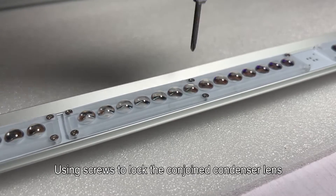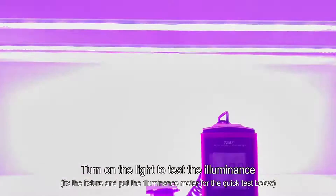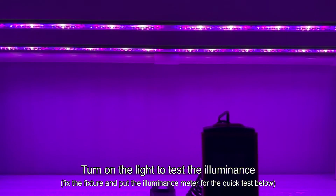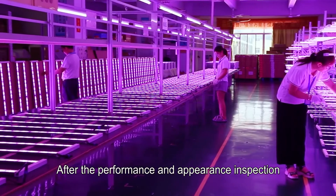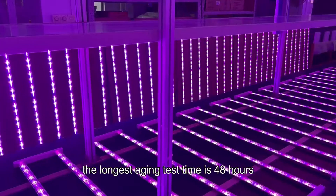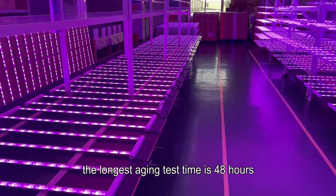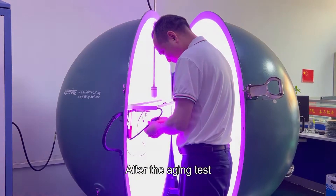Step four: assembly. The plastic part is inserted and the heat dissipation profile is fixed with screws. The condenser lens assembly is then completed. The light is turned on to test the illuminance. Step five: aging test. After performance and appearance inspection, an aging test is performed with a maximum aging test time of 48 hours.